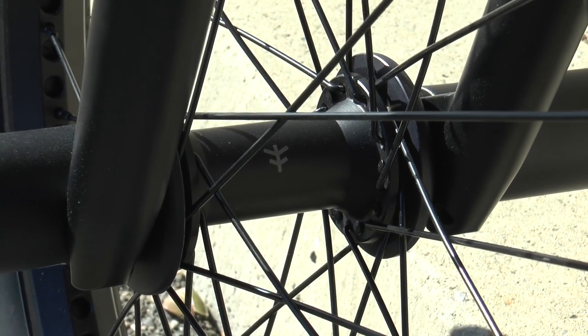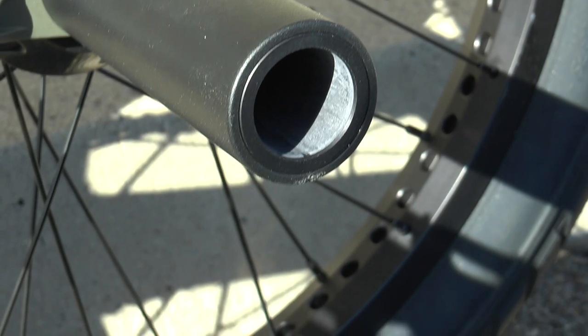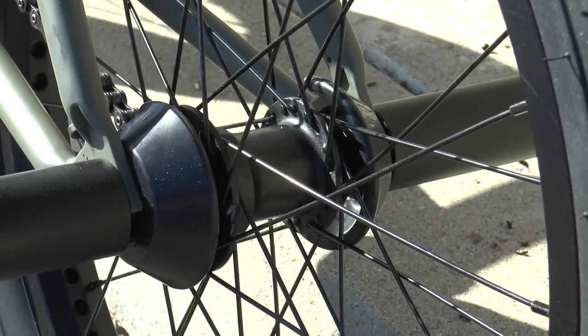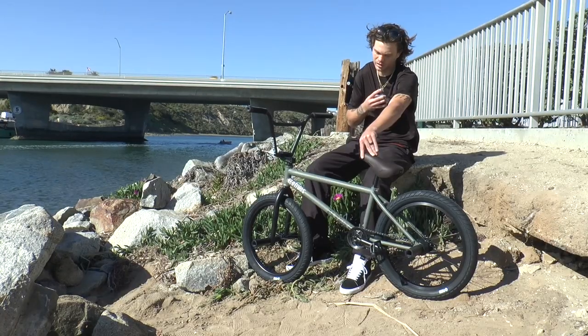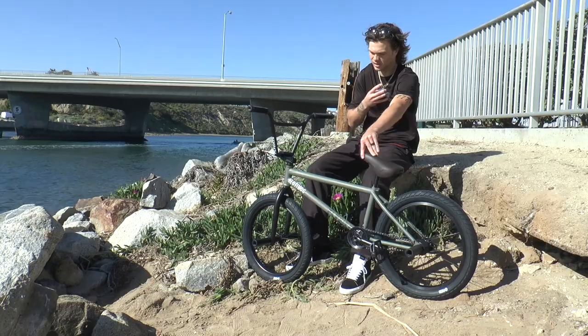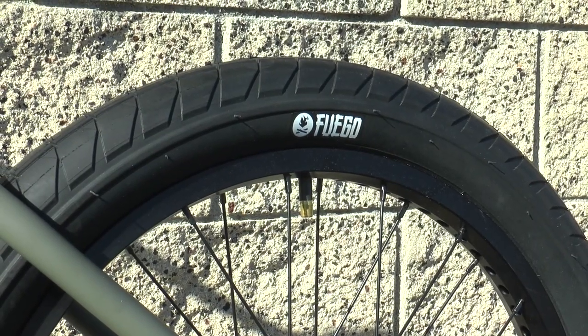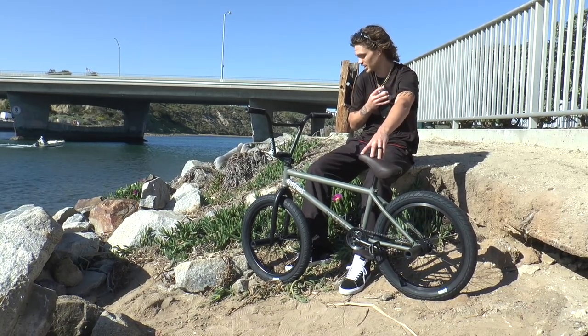On to the wheels. We have the front wheel laced up to that magneto hub with plastic guards, laced up to the Lunar Light rim. The rear wheel is a left-hand drive free coaster with plastic guards, laced up to the Lunar rim. Both of these wheels are sitting on my signature Fuego tires from Fly, and I am running the steel bead version. They are incredibly light compared to the last wheel set I had.